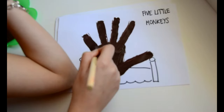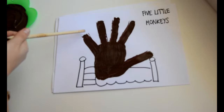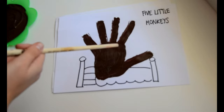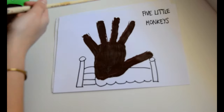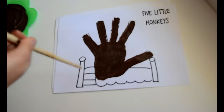Now you have to let it dry and after a few minutes, we are going to finish it — we're going to paint the eyes, the ears, the nose and the mouth. And they're going to be the five little monkeys: one monkey, two monkeys, three monkeys, four monkeys and five little monkeys jumping on the bed.